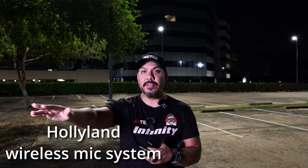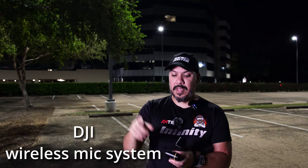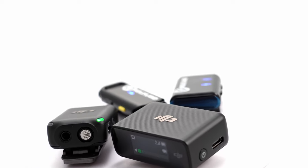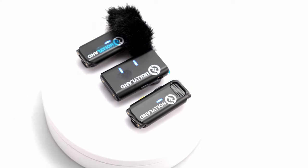Right now we're shooting both of these on two different cameras. I have the Hollyland on the Sony a7 III, and the DJI kit on the Sony ZV-E10. This is the first test of the Hollyland wireless mic system. I have the little fuzzy windscreen on there. I'm just going to unclip this and hold it. I'm a little spoiled by the DJI system — I don't really know how this is going to sound. I have it really close to my mouth. I think I need to turn the gain up just a little bit. I'm talking at a normal voice right here.